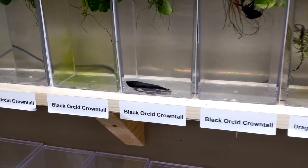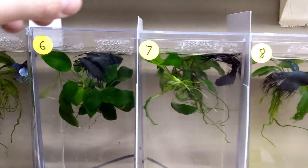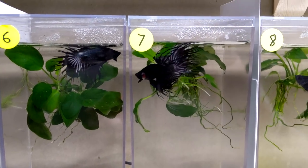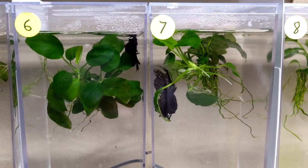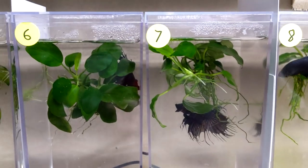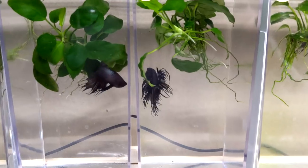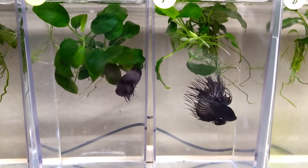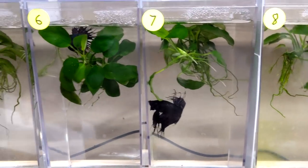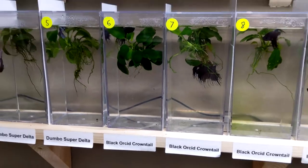A really cool thing: when you take these divider cards out, the two males see each other and instantly get upset and try fighting each other. This actually is exercise for them — it stretches out their fins and lets you really see what the betta looks like. When the card is in, they're just sitting with their fins down. With the card removed it's like exercise for them, and apparently it's really good for bettas. We let them do that probably two or three times a week — Mike does it every single water change — and then you just put the card back in and it's all good.